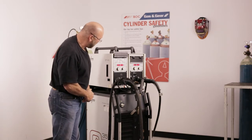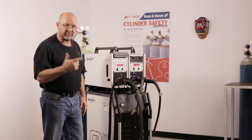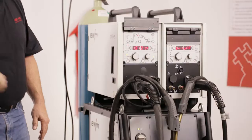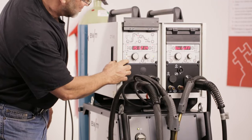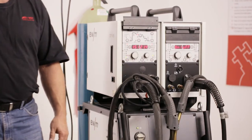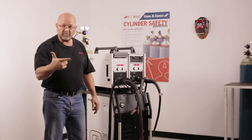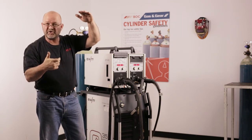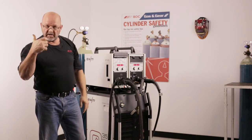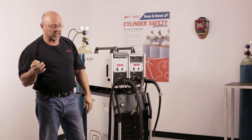We have a couple of trigger functions. We have a standard trigger and a trigger latch — you pull the trigger, let it go, and your wire will keep feeding. We have a couple of special buttons for spot timing and also a hot start. A downslope can also be introduced into your weld procedure. With the hot start, you pull the trigger and it'll ramp up to a percentage you have dialed in, then come down to your welding procedure. When you let the trigger go, it'll downslope a percentage of your overall current at a given time.